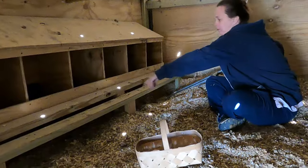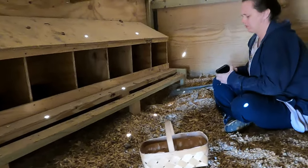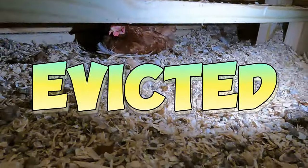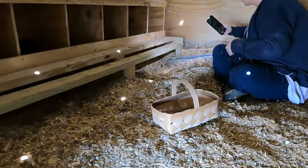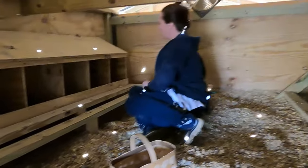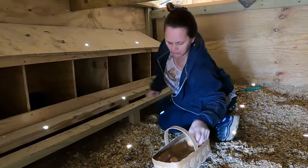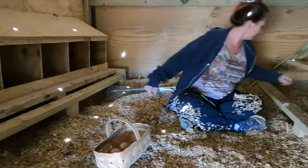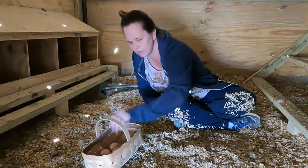We're wanting to put a board up right here because the chickens are laying underneath the coop instead of in the nesting boxes. We're getting quite a few eggs under there - we found four under there. We're going to try to make it so they'll go in the nesting boxes. They are using the nesting boxes too, but we want to prevent them from going under there, so we're going to put a board up in the front and on each side so they can't get under it.